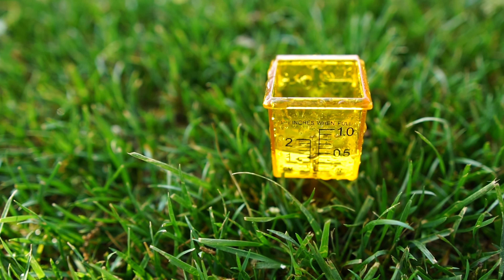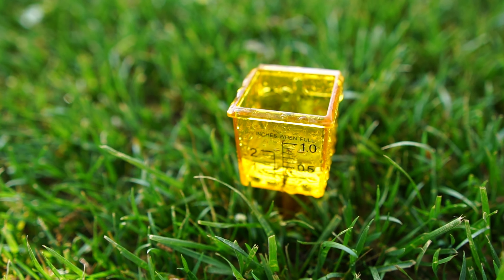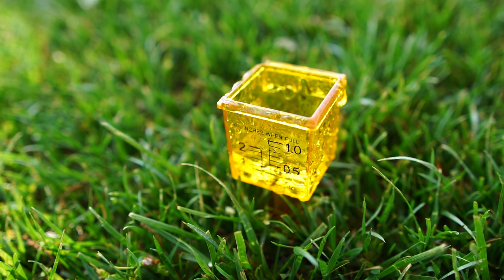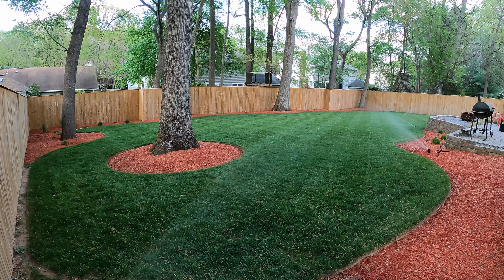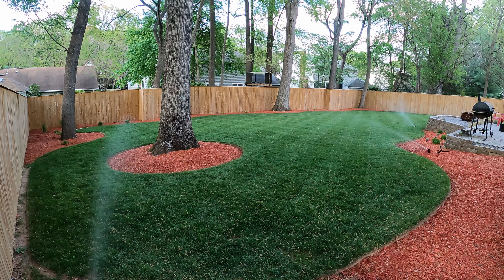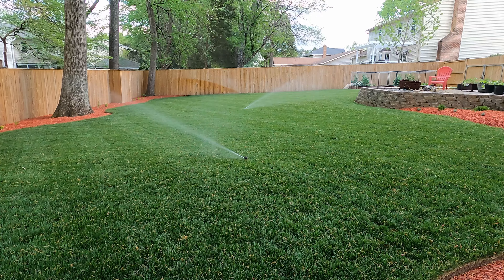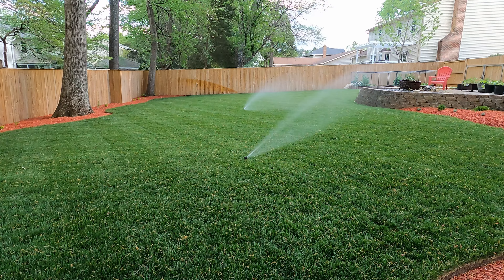One of the things I have done is an irrigation audit. I've put out some of the little measuring gauges that I picked up from Amazon for about 20 bucks or so, and I've placed those out in my lawn to see how much water I'm putting down per cycle. With that, I can know if I need to make any adjustments to any areas of the lawn to make sure I'm getting the sufficient amount of water it needs in those zones and different areas.